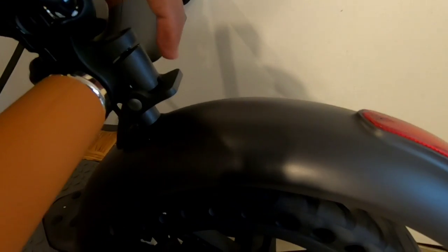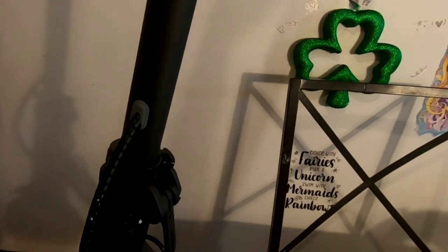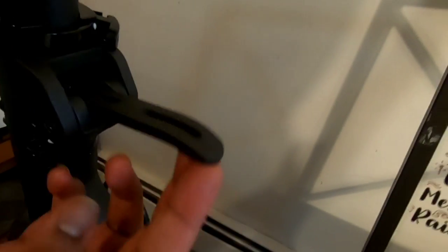This is the locking mechanism of the scooter for carrying. It's like all other universal scooters. It has a good solid metal feel to it. We need to raise the latch to lock it, and an additional safety strap is given.